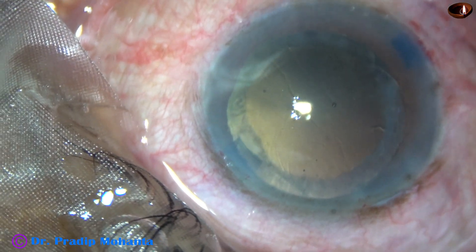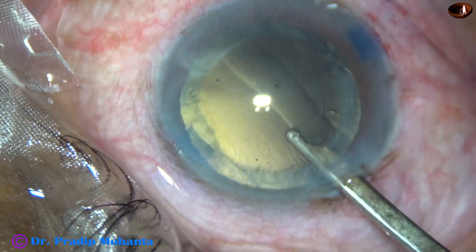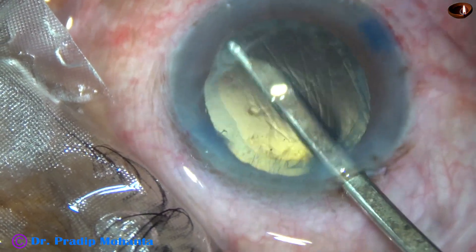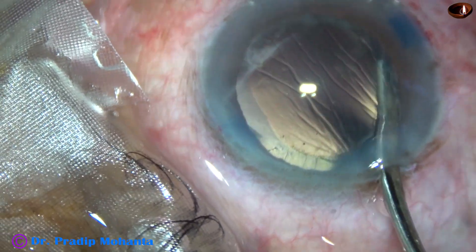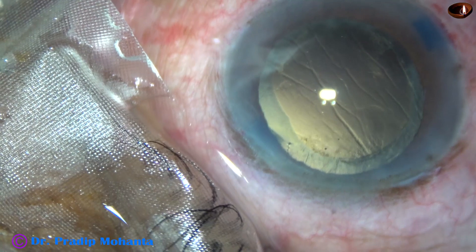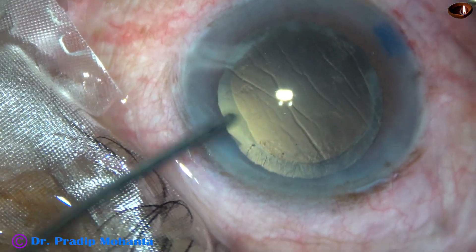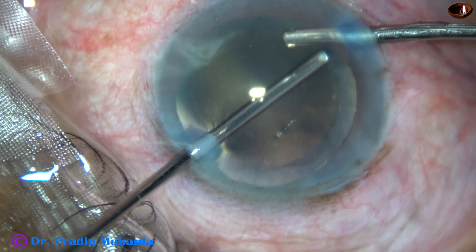Now cortical cleanup is to be done. By the time my assistant gets ready with bimanual irrigation aspiration, I am using this 23G Simcoe for cleaning the cortex located inferiorly, from 3 o'clock to 9 o'clock. The cortex from this area can be easily aspirated without going through small side ports. Now I take the bimanual irrigation aspiration — irrigation goes through the right side port, aspiration through the left, and the cortex from 9 o'clock to 12 o'clock is removed.